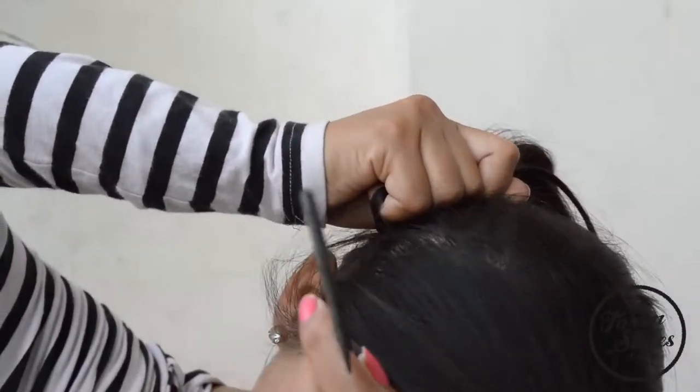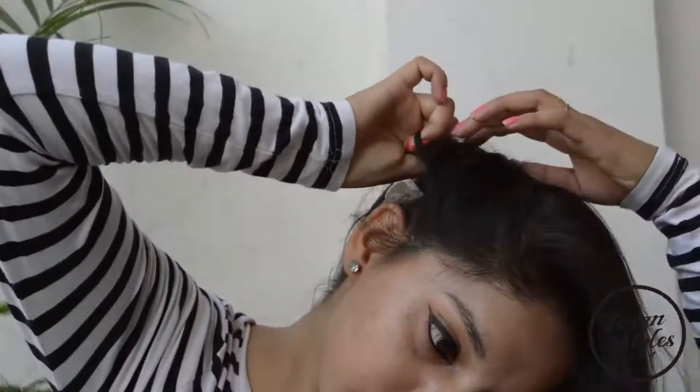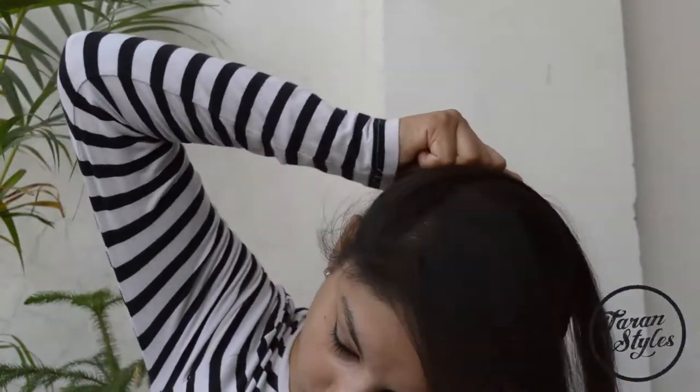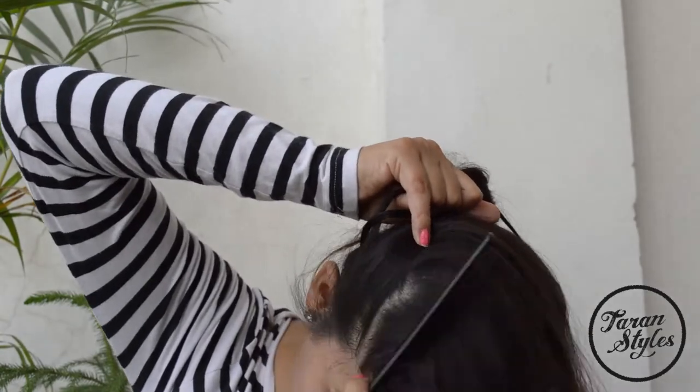After the first step, take some hair from the top and add it to the third strand. Keep on adding the hair from the top to the braid.